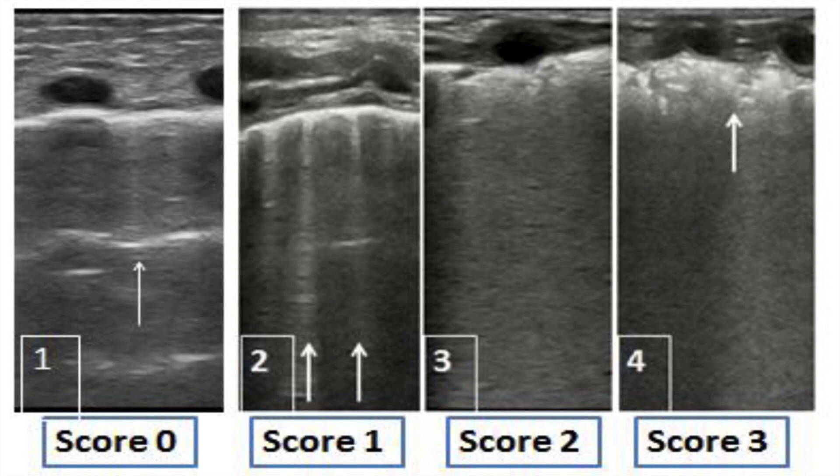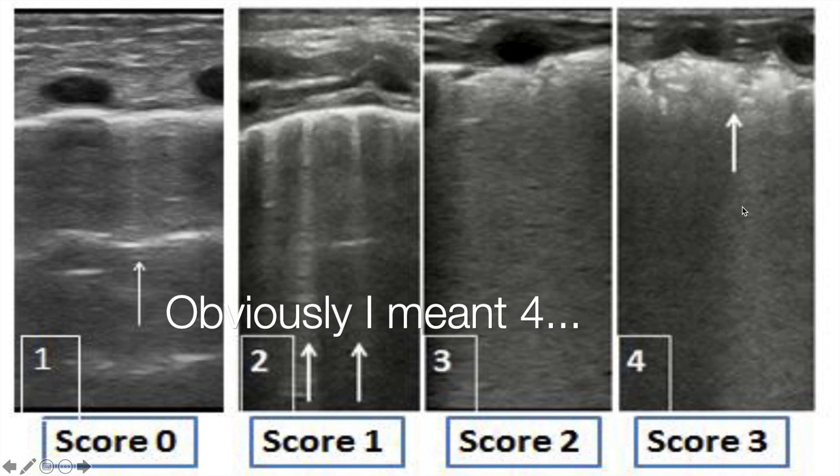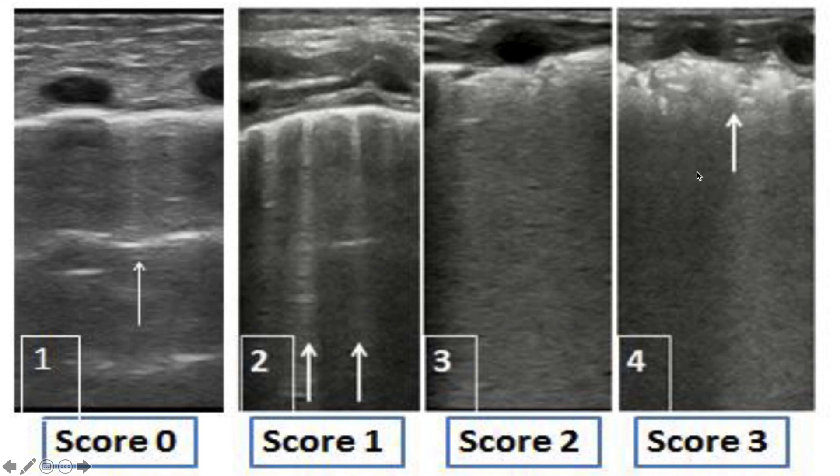We won't go into the details of scoring, but basically it goes from zero — which is good, a normal lung — all the way to three, which is a sick lung. We score each region of the lung using this scale.